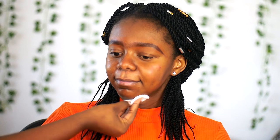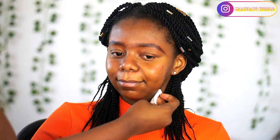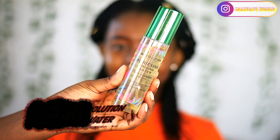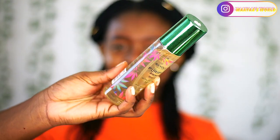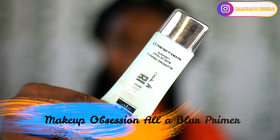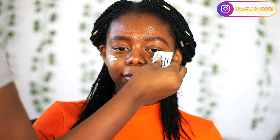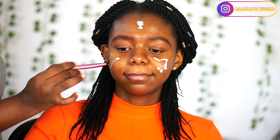I'm going to start off by wiping her face, and then after wiping her face I'm going to be using my Makeup Revolution priming water to set her face for the whole look. Then I'm also going to go in with my all-blaring primer from Makeup Obsession and just smear this all over her face so that the makeup can last longer.